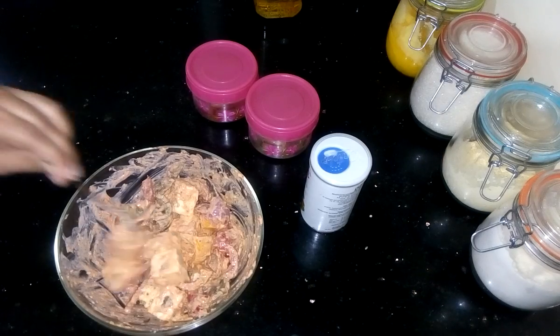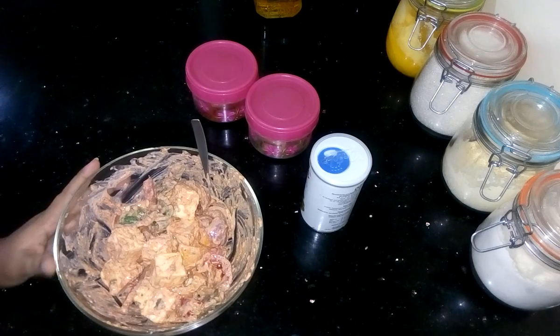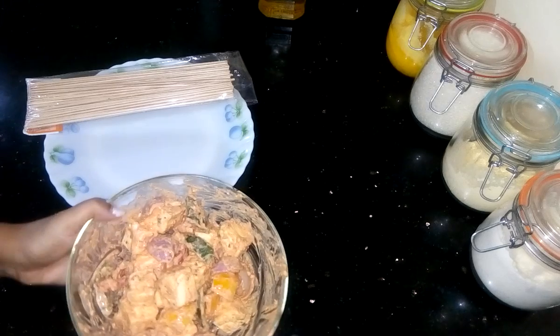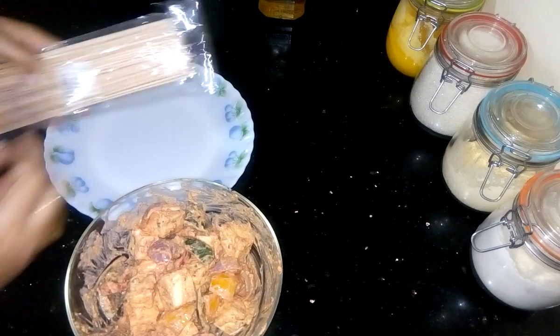After a nice mix, I have to keep it aside for half an hour. After half an hour, I have to set it into the barbecue sticks.